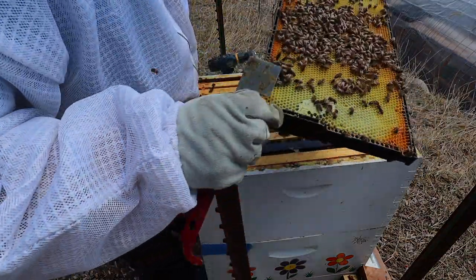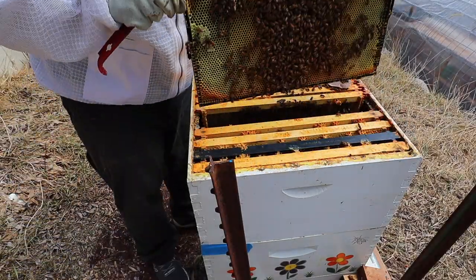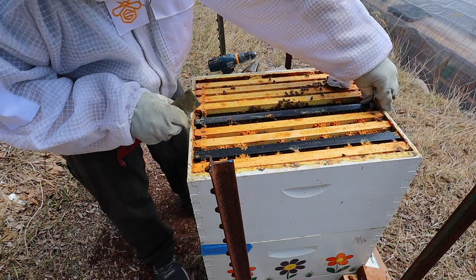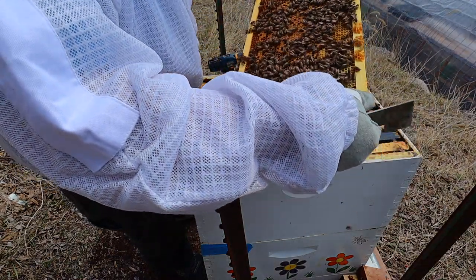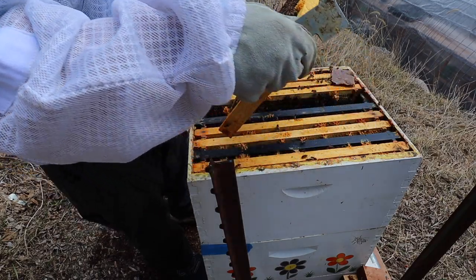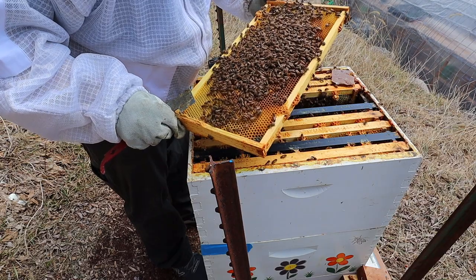Boy, does it feel good to be into the bees. Let me check one more frame here. Oh, there we go — it's some brood. And some eggs. So they do have some going.